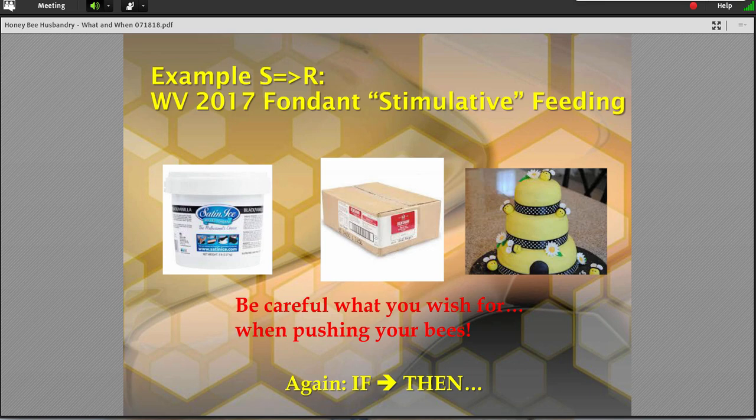Another good example of this working was West Virginia last year. They had some starvation problems the year before, so they spent a lot of time, energy, and money supplying everyone in the state who asked for some type of sugar supplement — whether it was a fondant, sugars, or some of the patties. Everybody who asked had gotten a sugar supplement for the spring. They produced these monster hives early, and so West Virginia went from a starving problem the year before to an early swarming monster problem in mid-spring in 2017. Again, classic stimulus response.